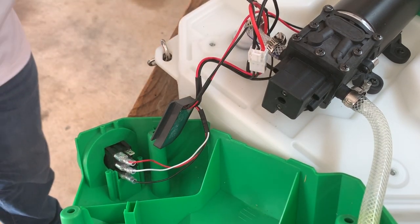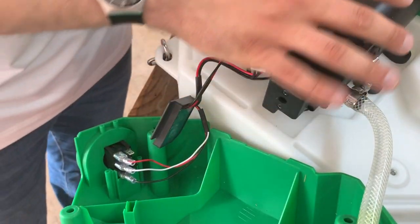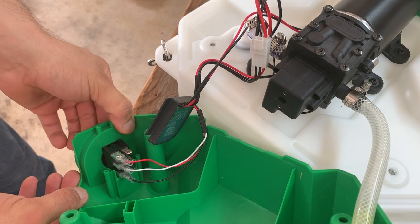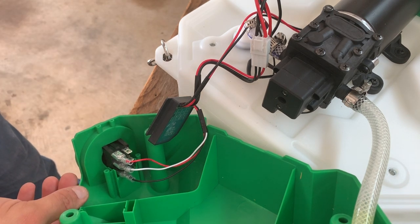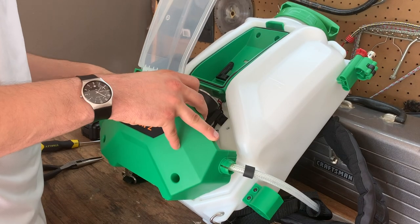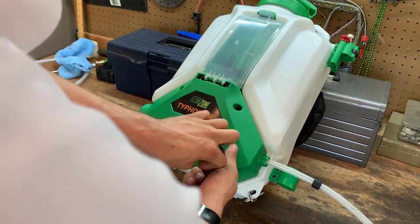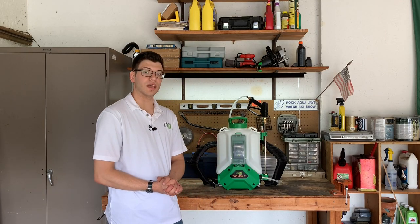Test the unit for functionality with the battery before replacing the cover on the unit. And with that, we've successfully replaced the power switch on the FlowZone Backpack Sprayer. Thanks for watching.